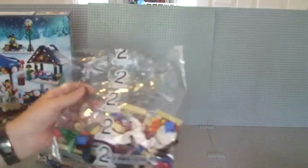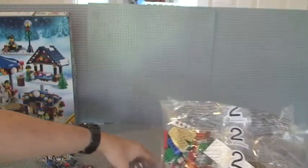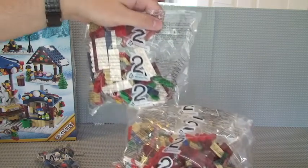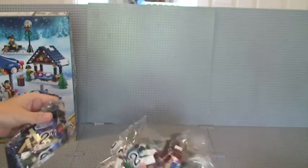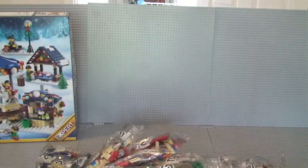We then have number two: a large number two, another large number two, and a medium number two. So in total that's eight bags.